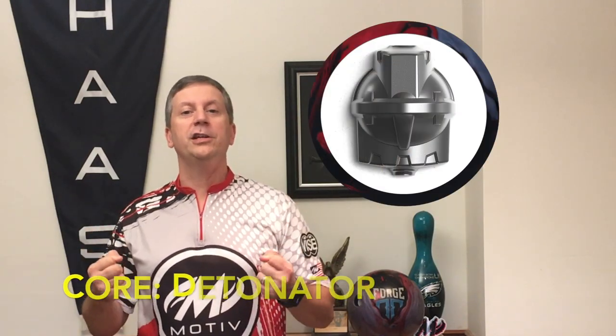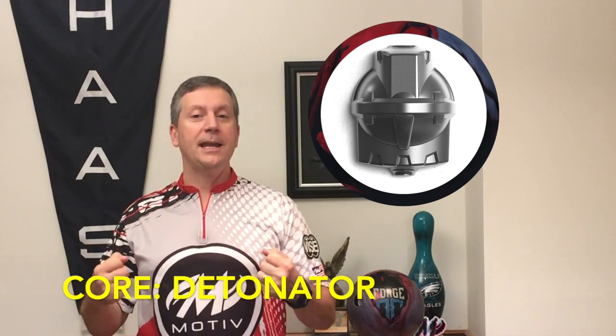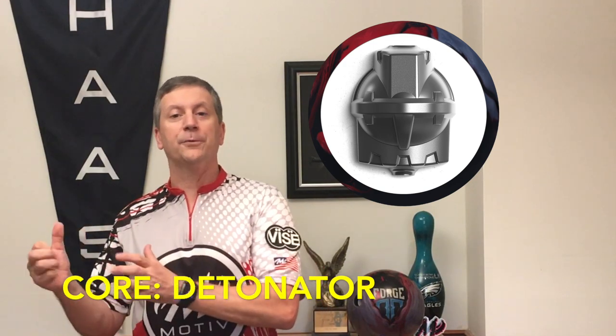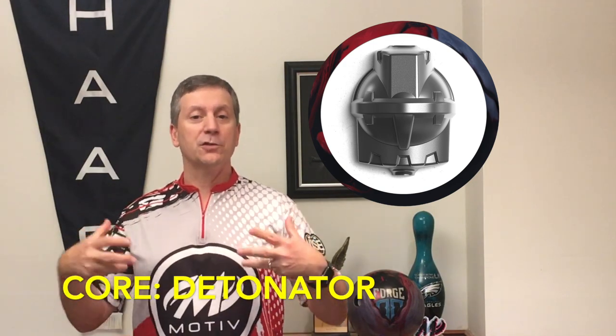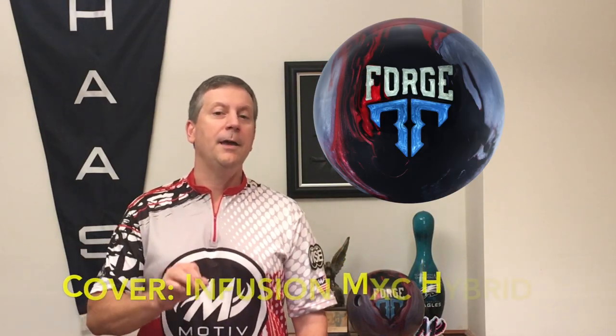It all starts with the Detonator core. This is a low-RG core, it's symmetrical. This is a very stable and strong core, but it also has a high differential. So this core is really designed to be fast revving, digging into the oil.